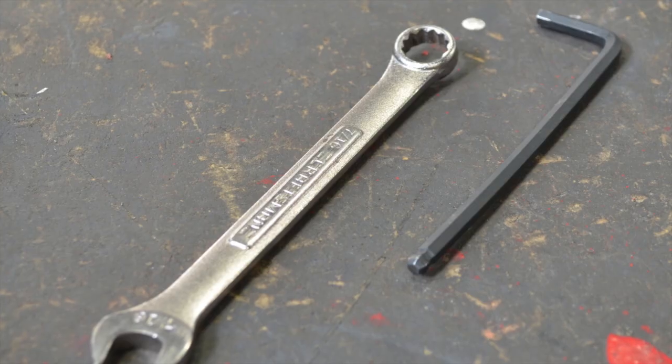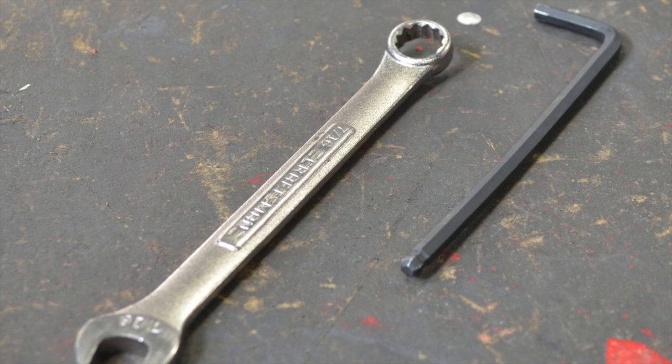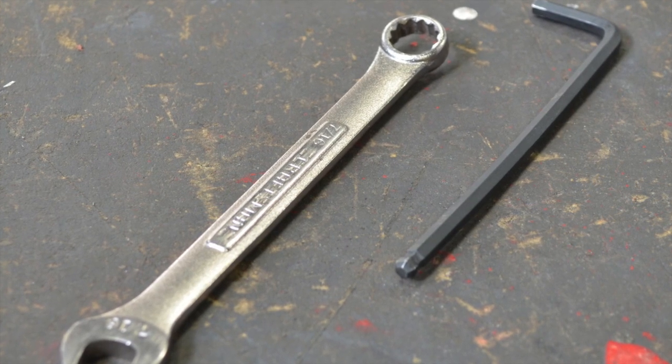For the install you're going to need a five millimeter allen key as well as a seven sixteenths box end wrench.